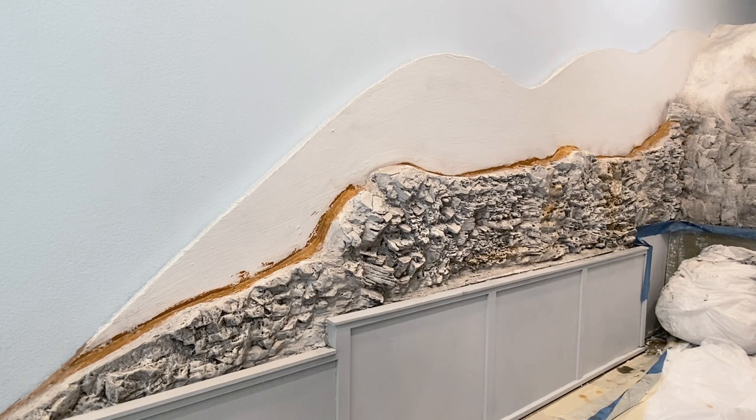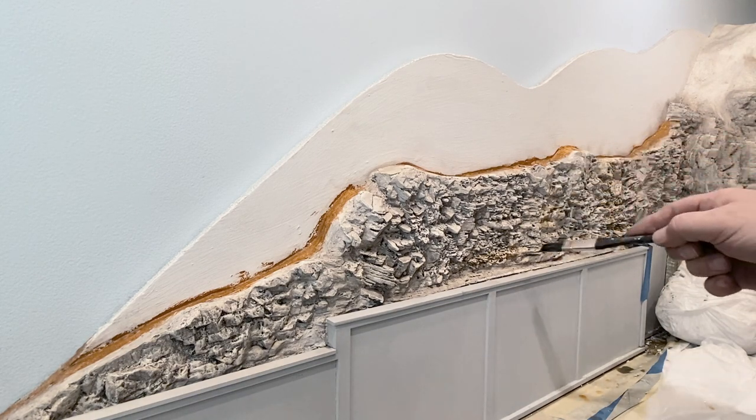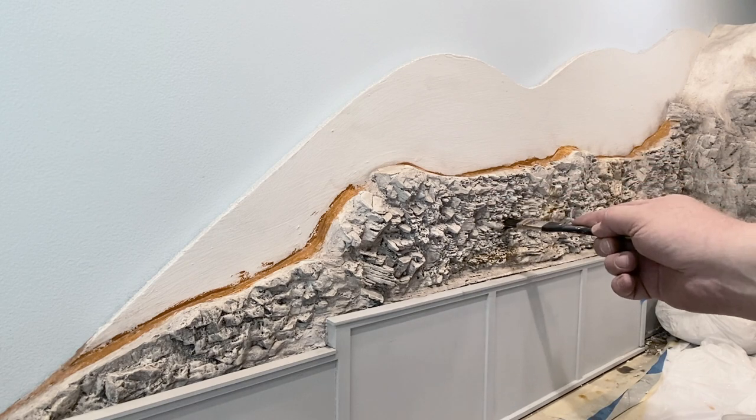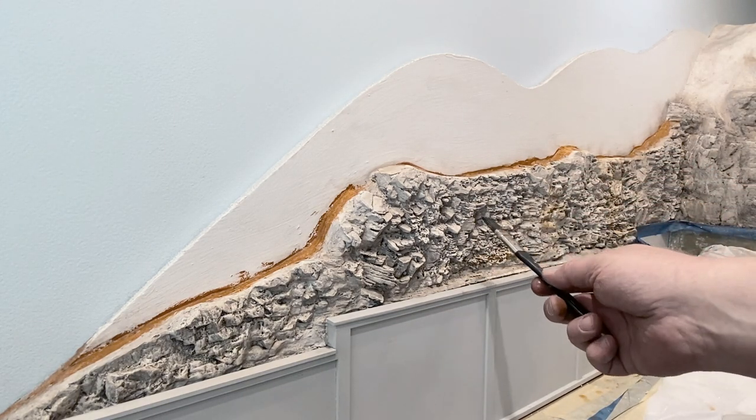I'm applying a little moisture with the spray bottle to kind of get it to run down the rock face. Then I put a little water on the brush and I'm just moving the paint around a little bit.